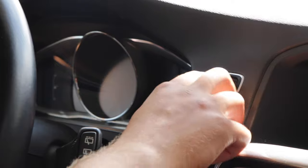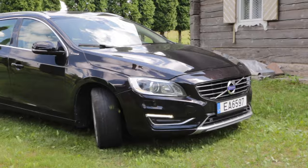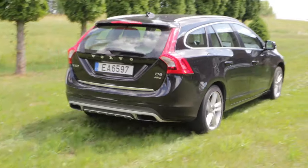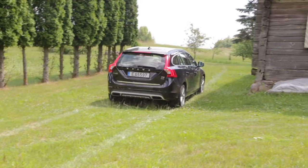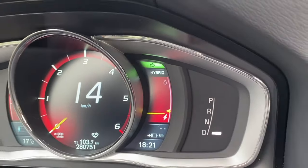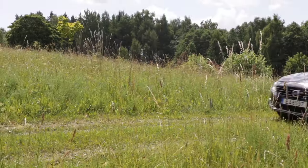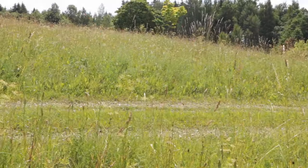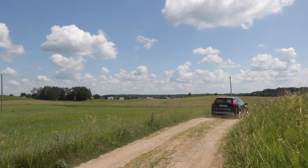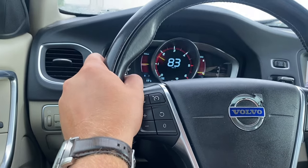By default, the car starts in hybrid mode, where it acts like any other hybrid — utilizing the electric motor at low speed or low loads, and firing up the engine at higher speeds. The indicator on the dashboard shows the accelerator load versus the threshold at which the diesel engine will take over. The threshold varies with speed and battery charge. My experience has been that the car switches between electric and diesel in quite a seamless fashion, without any noticeable jerking.